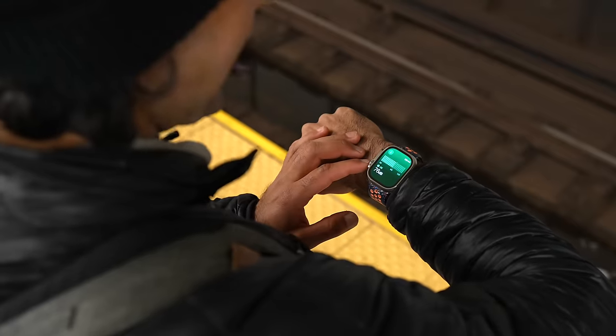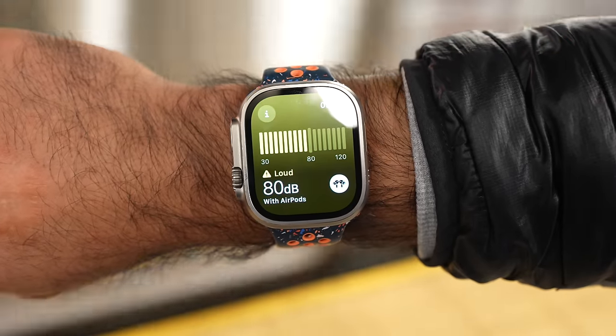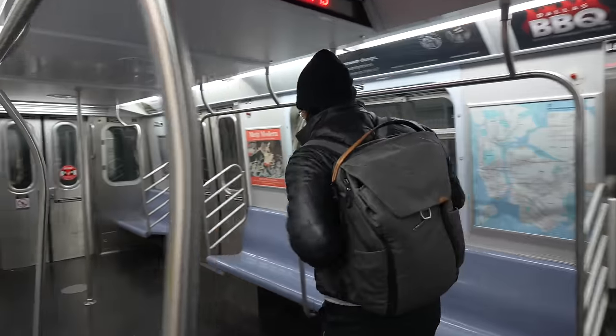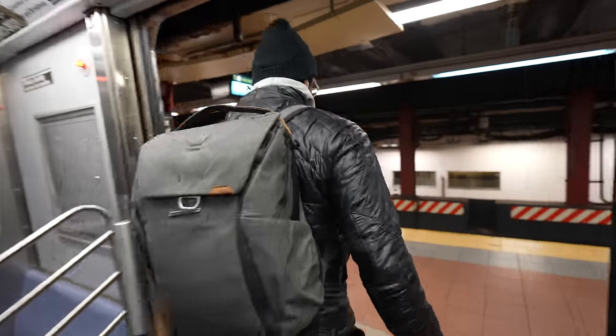New York City is really loud, and loud noises are not great for your hearing over a long period of time. I love that there's a noise app on the Apple Watch that notifies me when I'm in really loud environments. Also, when I plug in my AirPods, it reduces loud sounds to protect my hearing. On the subway I get bored, so with AirPods in, let's play some Taylor Swift.